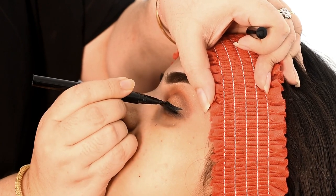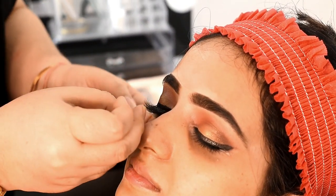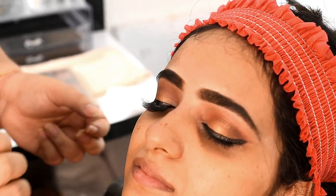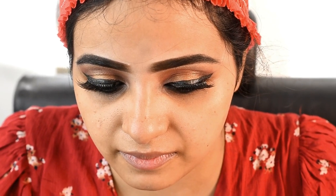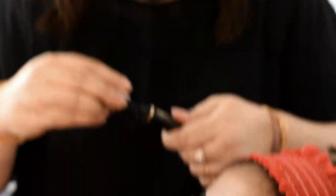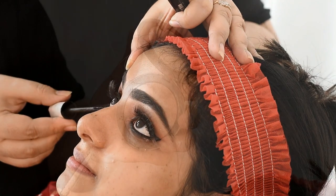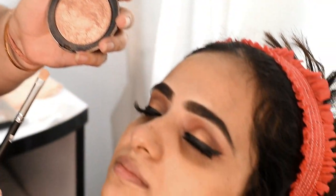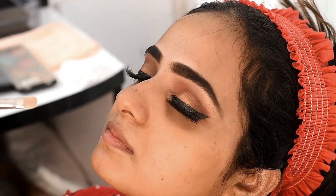I will draw a nice color to the lash line. The waterline is a nice way of highlighting. I will blend along the lash line using a brush with dark color. I use liner along the lash line, then we will apply the artificial lash.